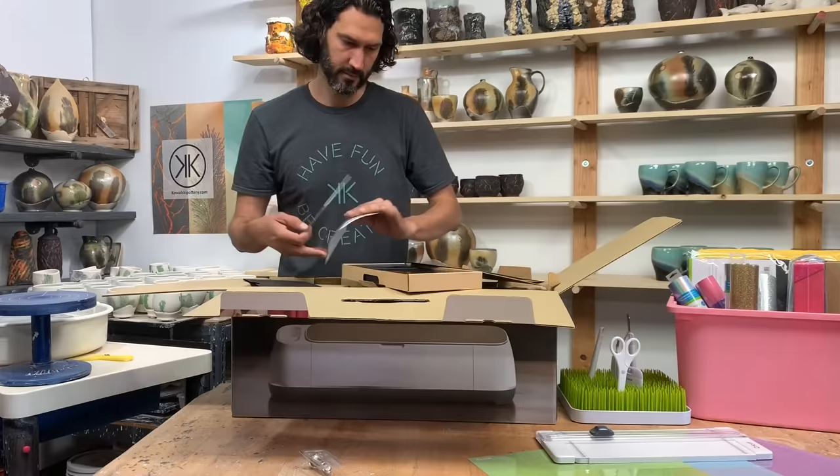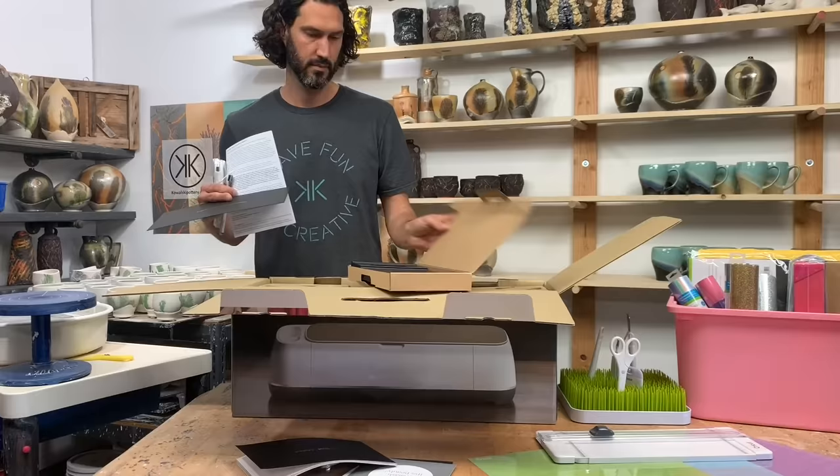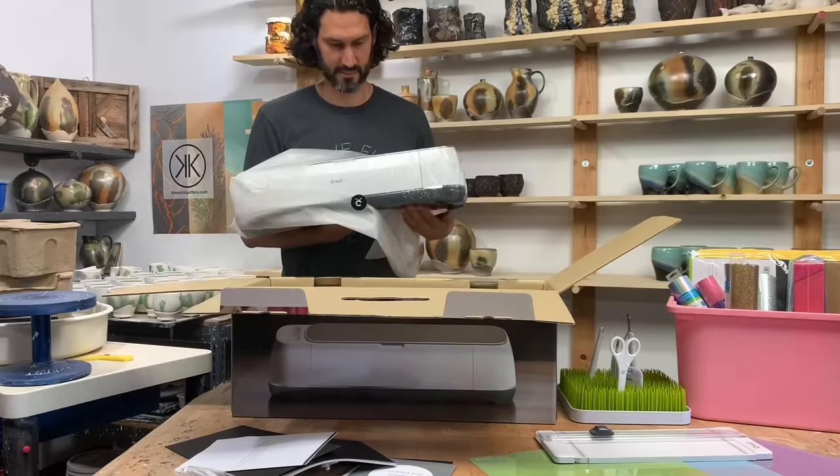It can help emboss designs, add texture, and create stencils for underglaze, slips, and glaze. When creating stencils or embossing stencils, accuracy is very important to create clean lines.